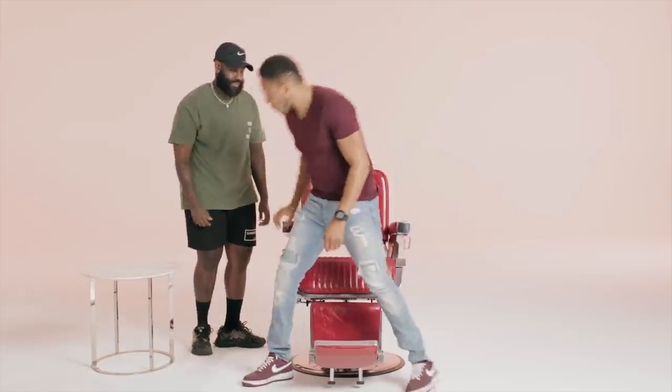Nice to meet you. Likewise. I'm excited. Let's have some fun today.